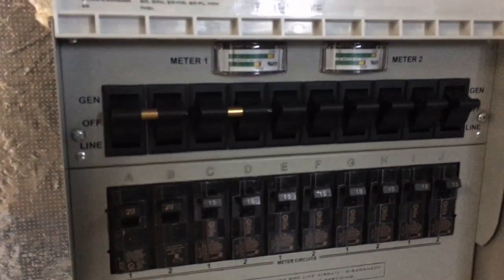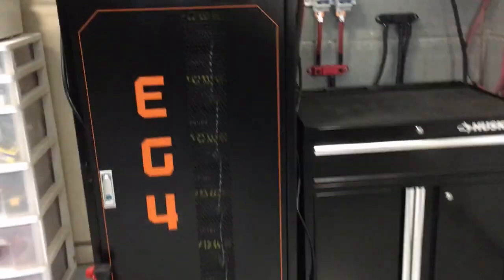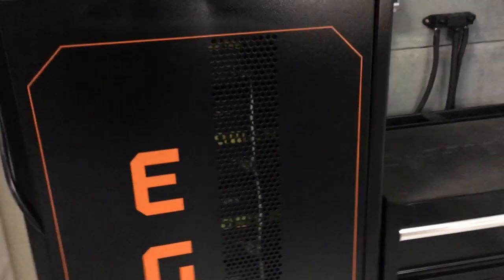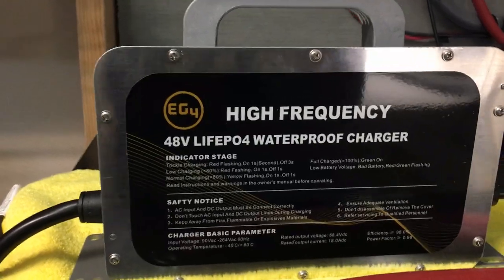As you can see, everything is on, all my circuits are running, everything is good. Now I'm going to show you how everything else is set up. In this case I have my charger — this is what it looks like — and then I have my batteries here.